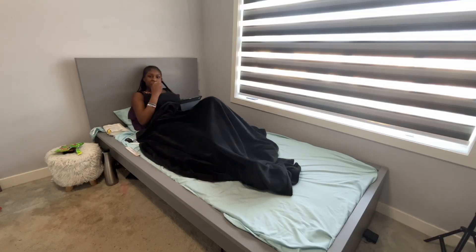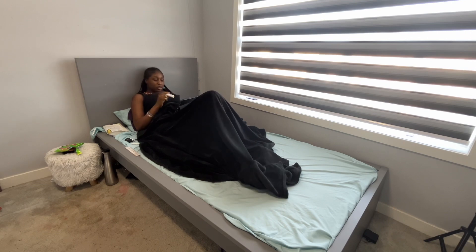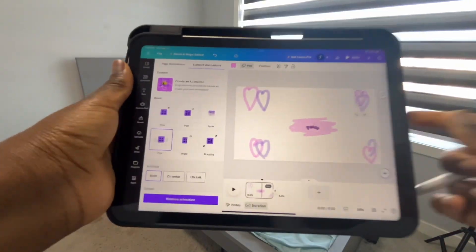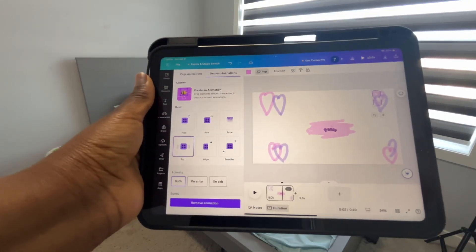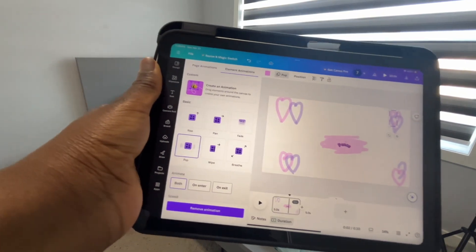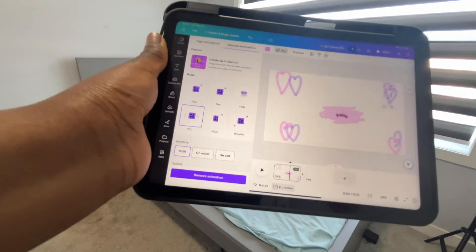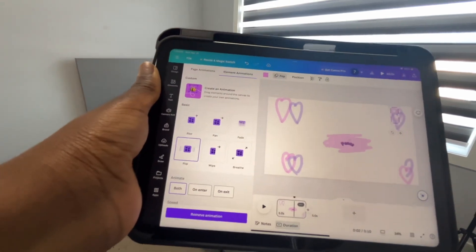Right now I'm working on my intro to show you guys what it's going to look like. It's still a work in progress — it needs more work. I'm just letting my childish side come out. See y'all later!